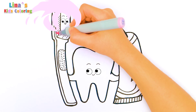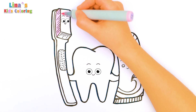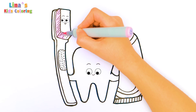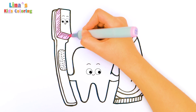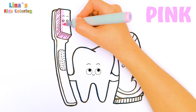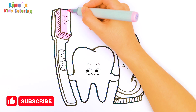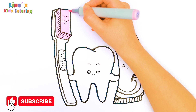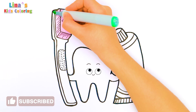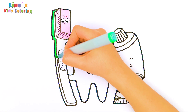Okay, here we go — I'm coloring the toothbrush. What color are the bristles? Pink! Looks like our toothbrush loves it! If you like pink, press like and subscribe! Wow, what a bright color!